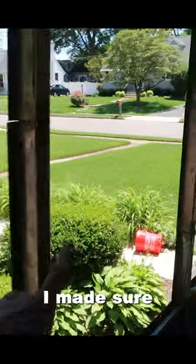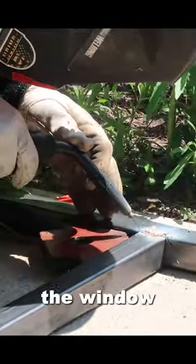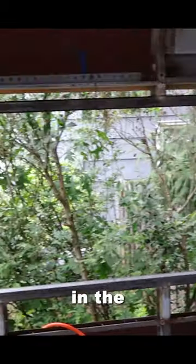After all the hat channels were in, I made sure that I left some areas open where I was going to frame out the windows. After welding all of the window frames, this is one of the windows up in the front of the bus.